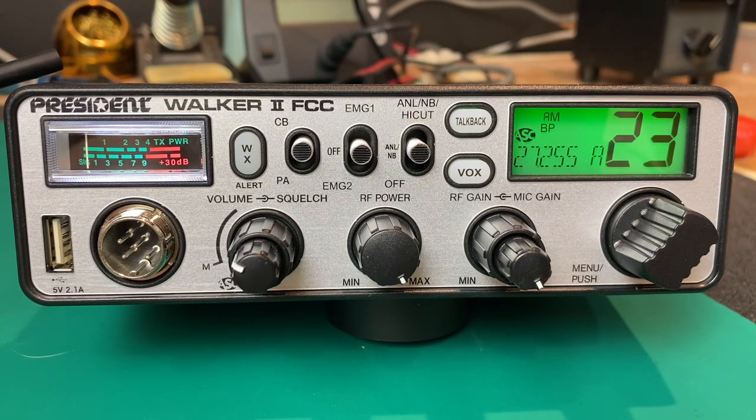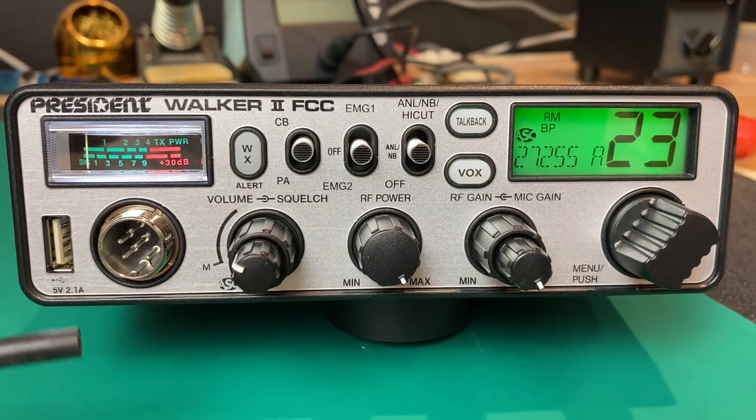Overall dimensions are as follows: about six and five-eighths inches in width, two and an eighth inch tall, and approximately seven inches in depth. This is considered a DIN style chassis.